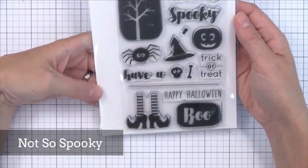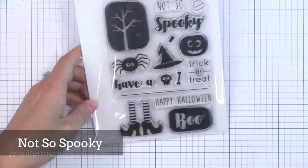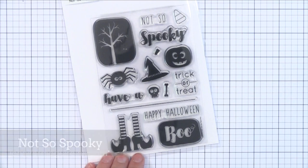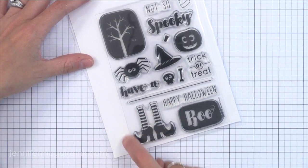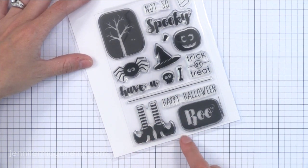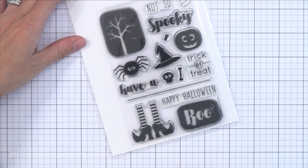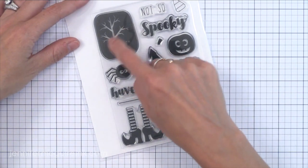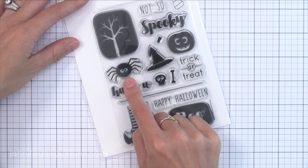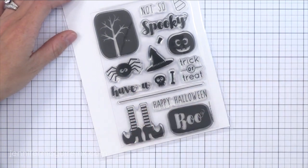I don't make many Halloween cards, however this stamp set is so much fun. I do plan to use this for my son and his friends. I'm going to die cut a window on a card — maybe a square or a circle — and then have these little witch feet hanging down, which I thought would be really fun. You could also have that spider hanging down too. So if you're looking for some quick Halloween cards, this stamp set would be really good for that.